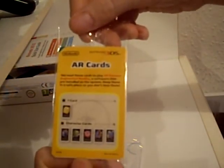AR cards for playing those crappy little games, which are pretty terrible — and they were terrible on the PSP as well. Customer support, I think warranty. And the instruction manual — operations manual. That covers everything we've just seen. So there you have it, the 3DS XL.